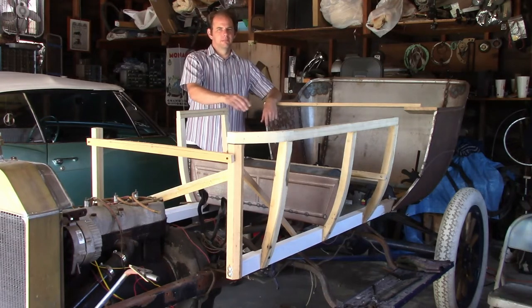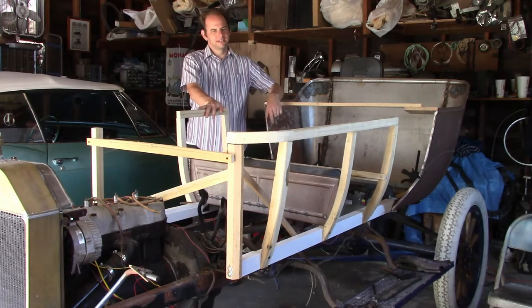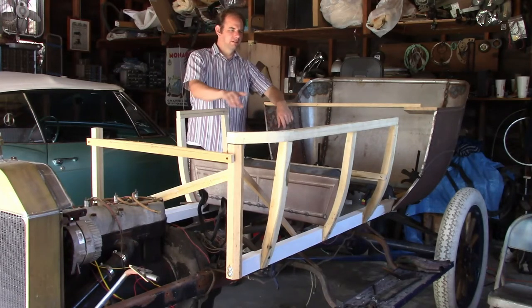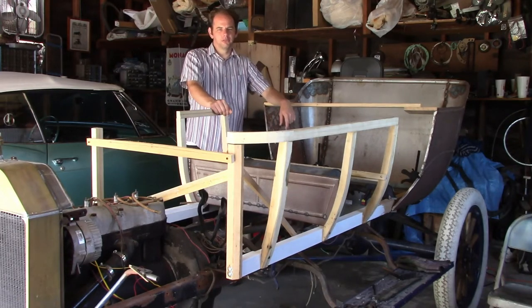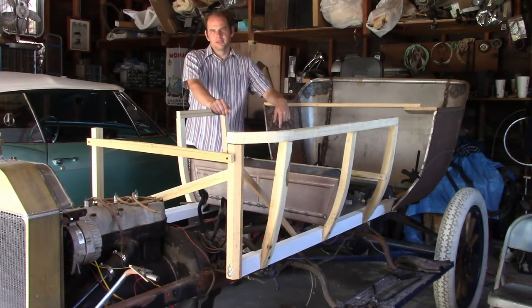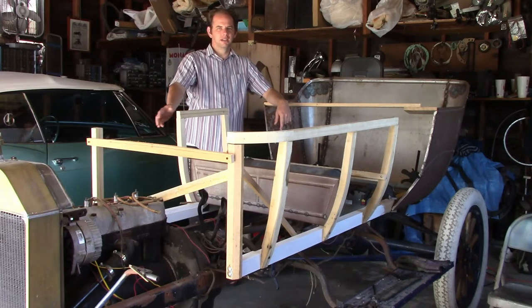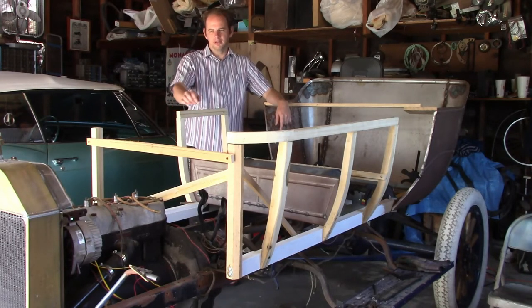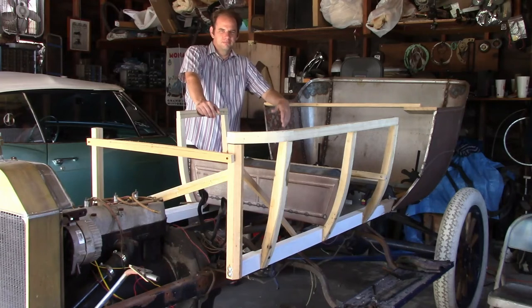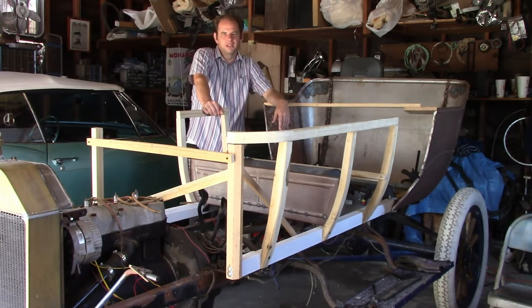Before the backrest can go on, both side panels need to be installed for good, so I need to make the left front panel pretty soon. Another thing I can do is make the frame for the right front door and the post, get that installed and hinged, and make a latch for it. So I need to make some decisions, and when I do, I'll start making the next video.